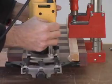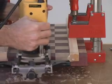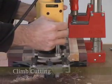In order to prevent chip-out, be sure to take light passes at first and make your initial cut in a clockwise direction. This is known as climb cutting.